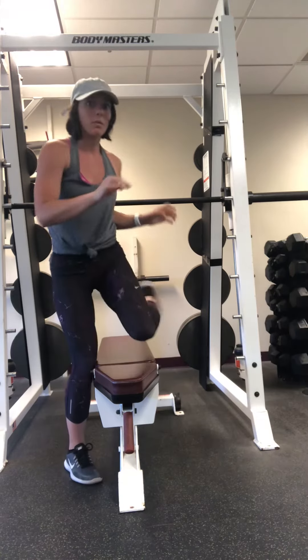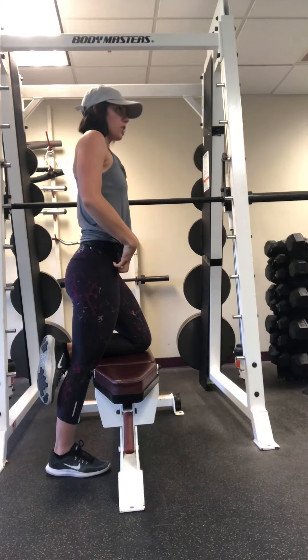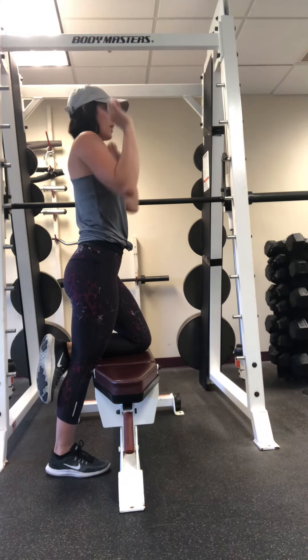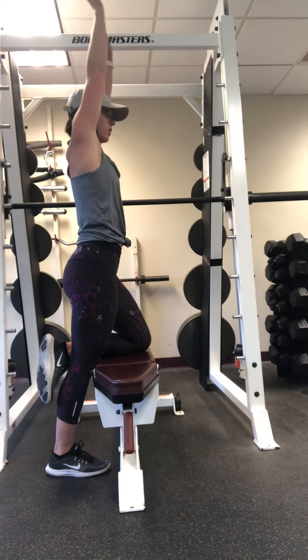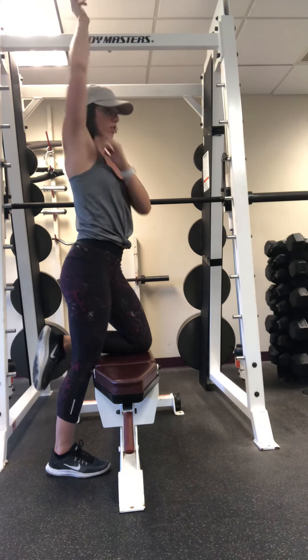You'll notice that when I'm doing that, I'm not arching — keeping everything engaged. And when your arms are overhead, you don't want them to be forward. You want them to be at least in line with your ears.